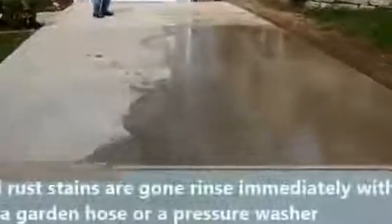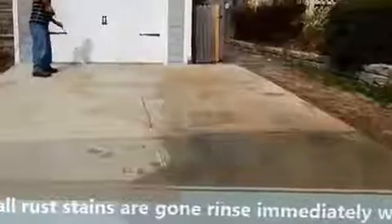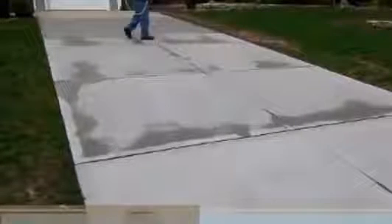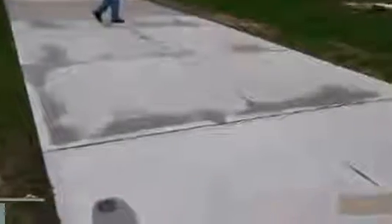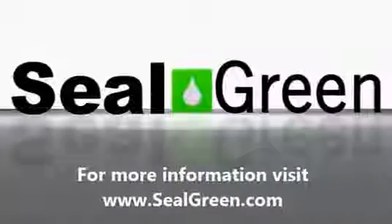As soon as you see the major stains go away, it is recommended to immediately rinse the floor. Focus on rinsing all the material off because it will continue cleaning. If you leave this material for a very prolonged time — like four or five hours — you may leave a white stain. As you can see, the wet driveway without the rust stains looks pretty good; there is very little shadowing. Once dry, you can see it's nice and clean with no stains. The customer was very happy and asked us to also seal the concrete. For more information, please visit www.sealgreen.com.